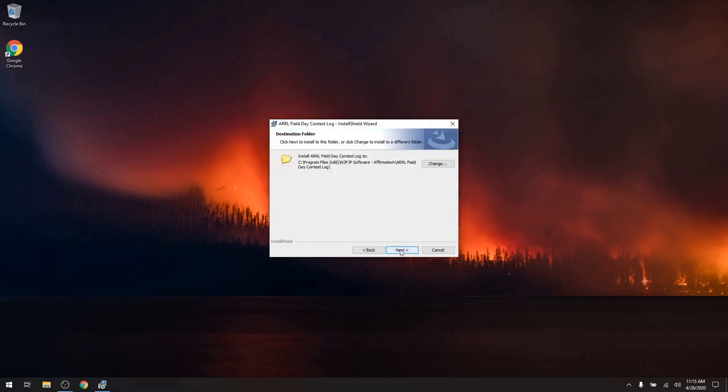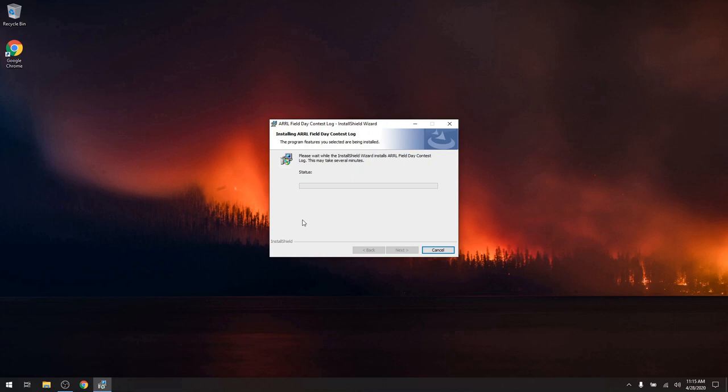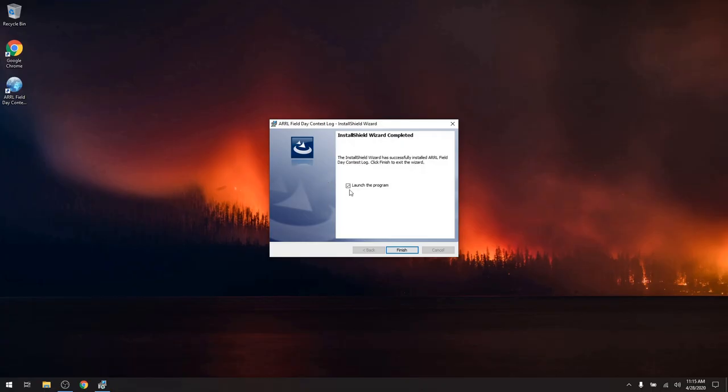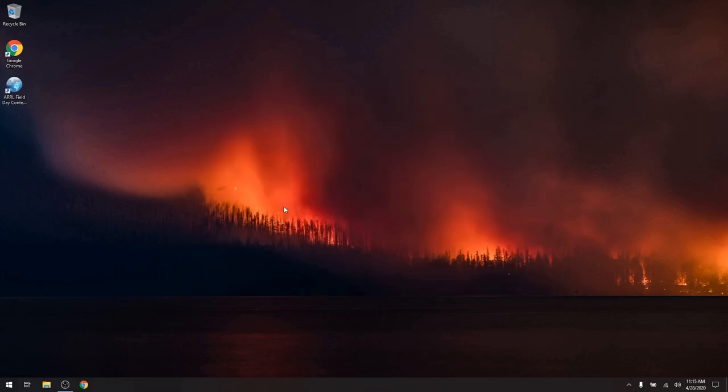I'm going to select Next, stick it in its default directory, and hit Install. It's probably going to ask me if I really want to do it — and yes, let's do it. It's all done. That's all there was to it. I'll hit Finish and here we go.